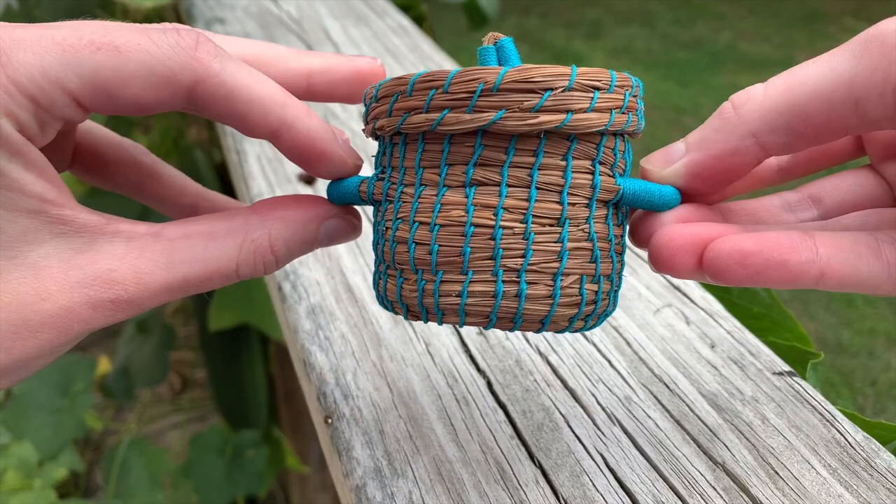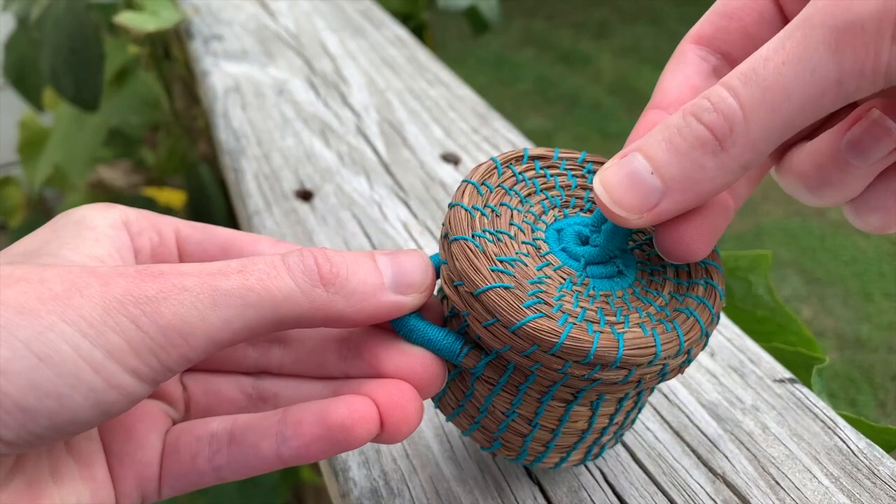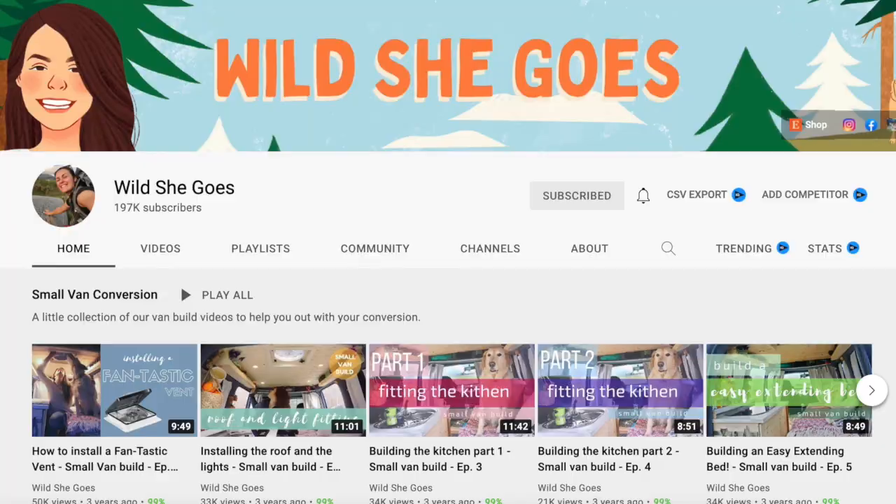Hey crafters, I wanted to share this little project I've been working on for over a year — it's this little pine needle basket. Unfortunately I lost some of my footage, so instead of a longer documentation of me creating this project, it's going to be a short and sweet video covering the highlights and what I discovered when working on this project.